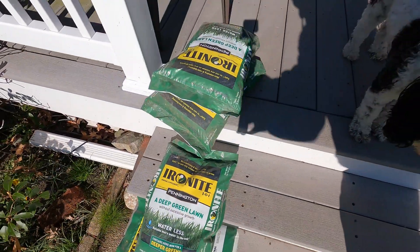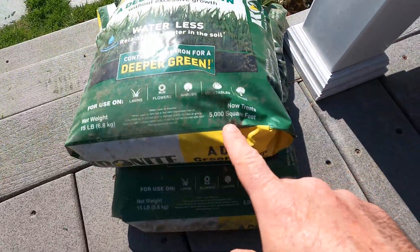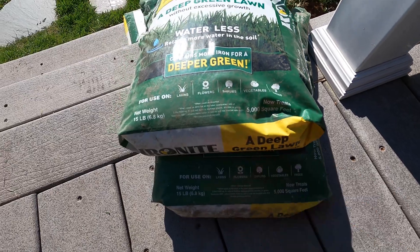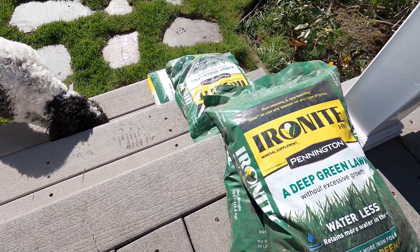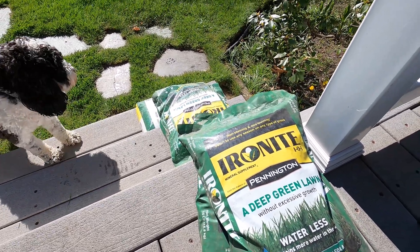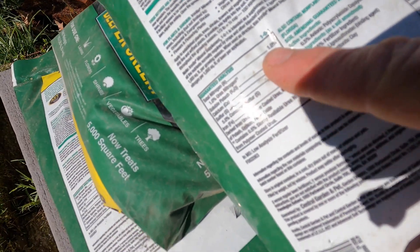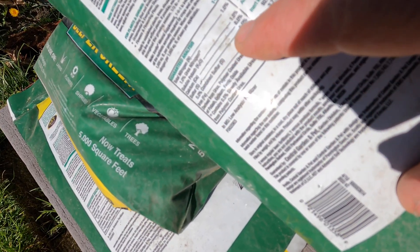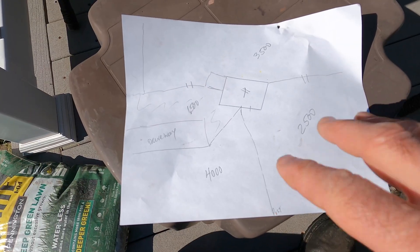Hey guys, welcome back. Today we're putting down some Ironite — about 5,000 square feet, I have about 12 bags here but I'm saving some for the garden and pots. This is only one percent nitrogen, eight percent calcium, and twenty percent iron.